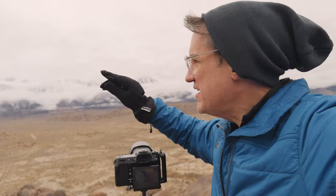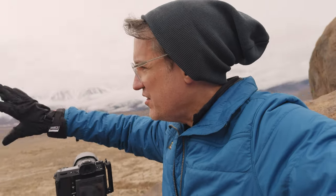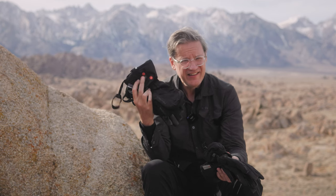The situations in which these gloves have come in really handy are when temperatures are right around freezing and when I'm stationary — not moving around, just standing behind a camera freezing. Those are the situations in which these gloves have felt the most appropriate and the nicest, especially having that extra heated element in the master glove.